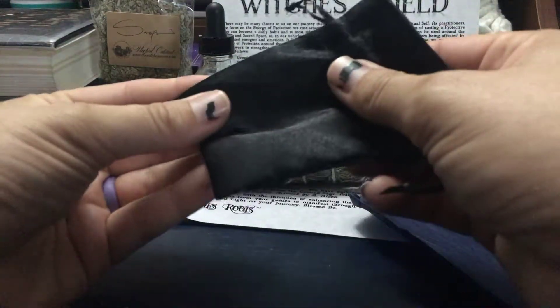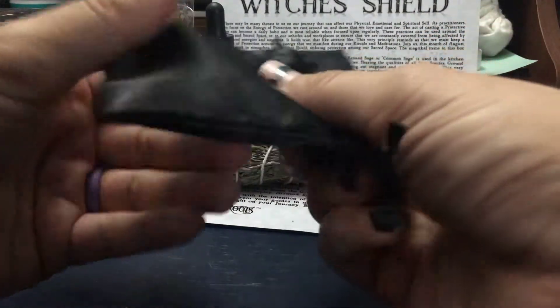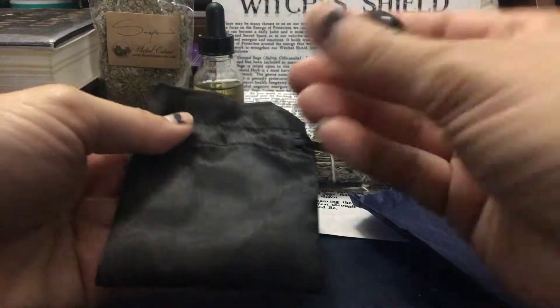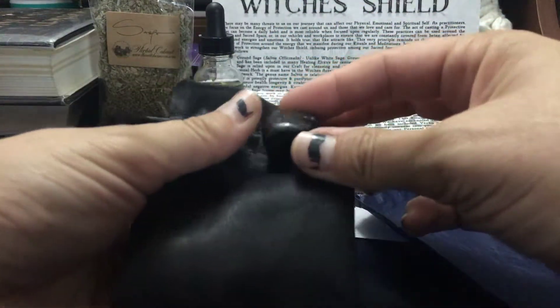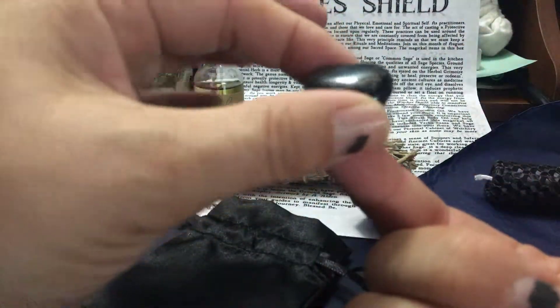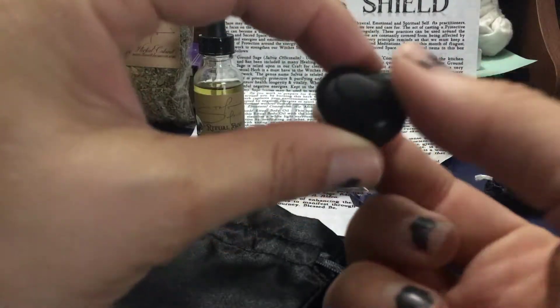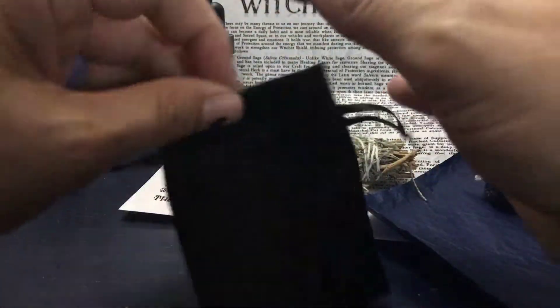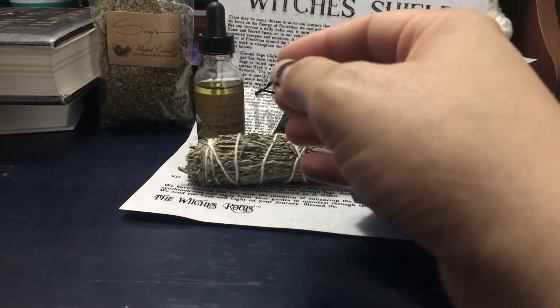And then they usually send a stone. These are some gorgeous little satin bags, and this one is onyx. Just look at that — it's deep and black, which means it's going to take all the shadow, all the yuck. It's gonna absorb that stuff for me.